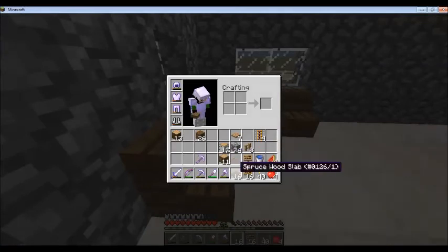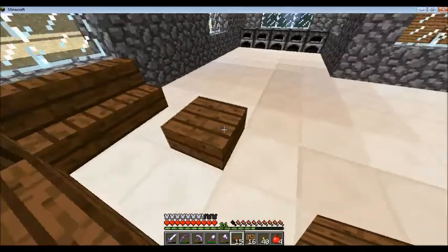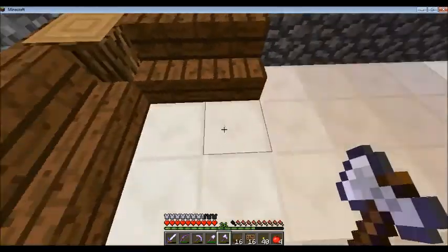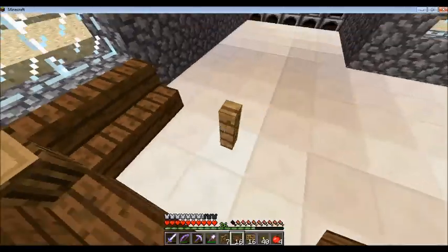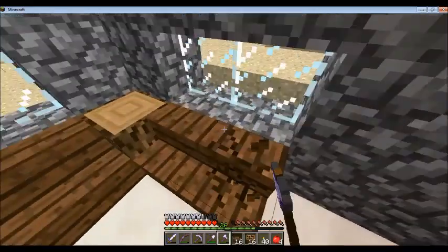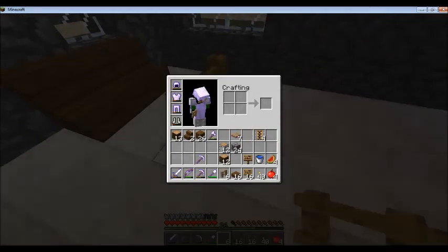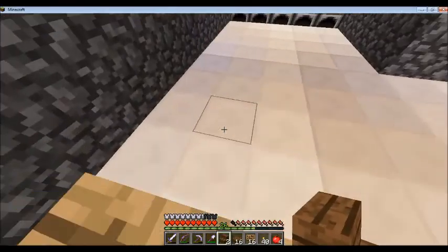And then you have the table, I guess. This is taking up a lot of space. I'm not sure this is gonna work out great — you know what, let's just scrap that idea and put the pressure plates on.